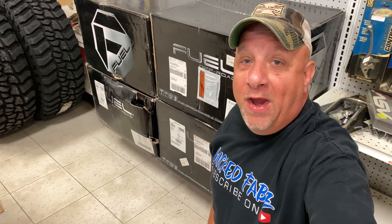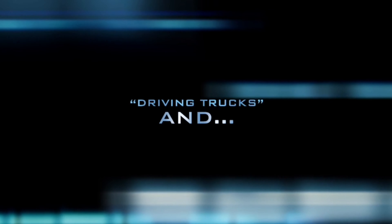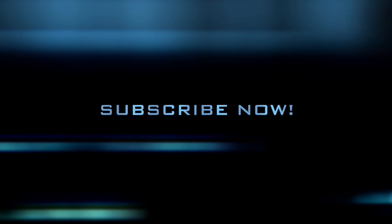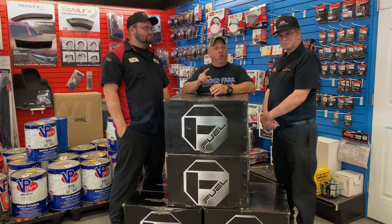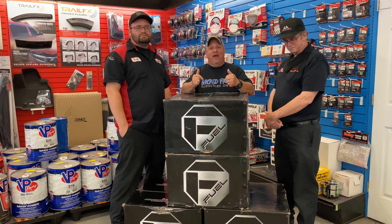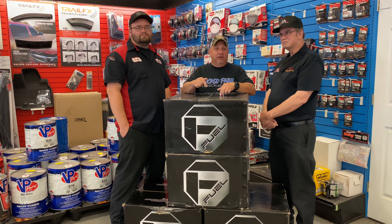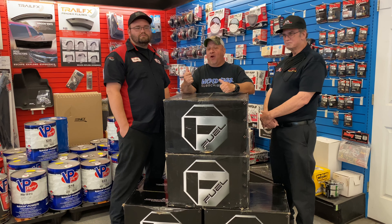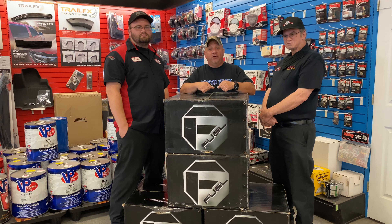We are going to do an unboxing, review, and a reveal on these fuel wheels. What's up everybody and welcome to the channel. Today we're going to do a little unboxing, review, and reveal on these fuel wheels that we got here at A&A Auto Stores in Dallas, Pennsylvania. I will put all their links in the description below, but I'm joined here with Pat and Ryan from the store, and they're going to assist us in doing a little unboxing video, and then I'm going to bring you guys in to take a better look at the wheels.